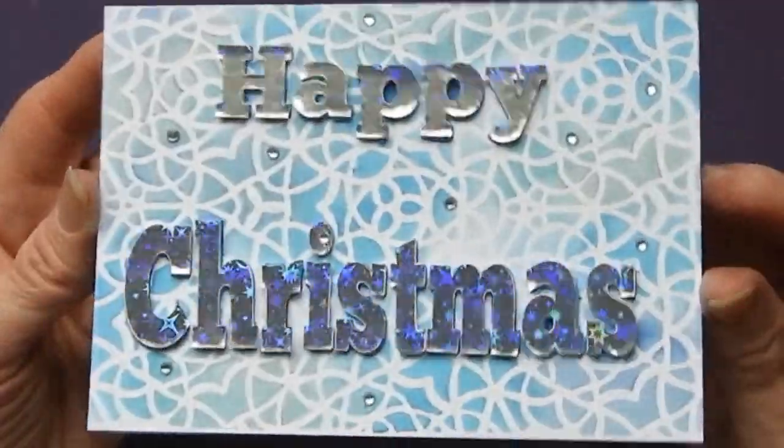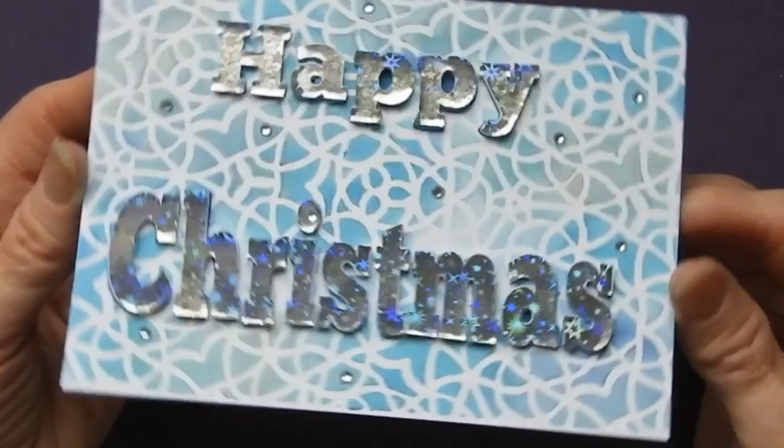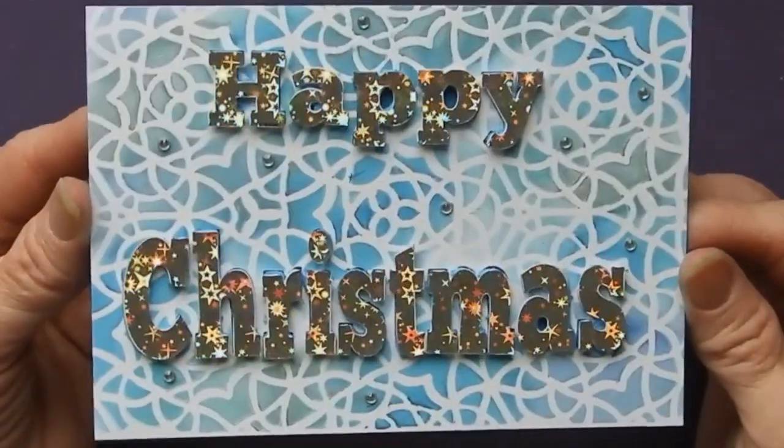So there we are. I hope you enjoyed that one and I hope you have fun making them. Take care now.